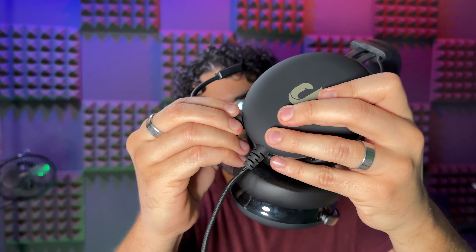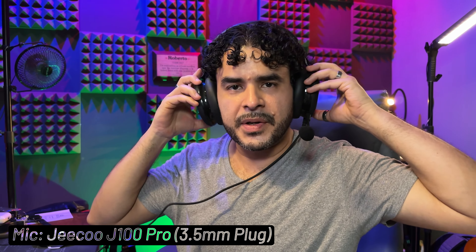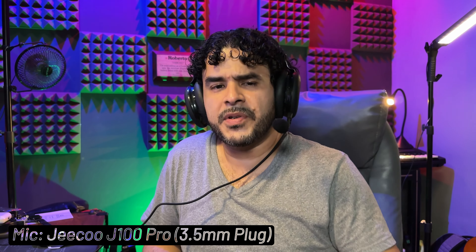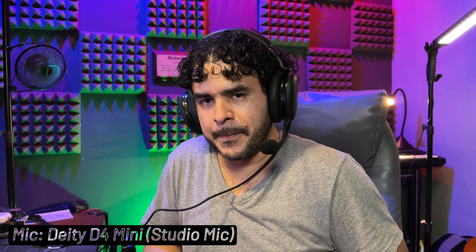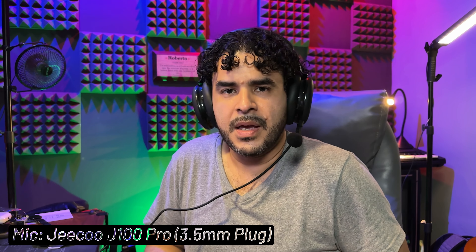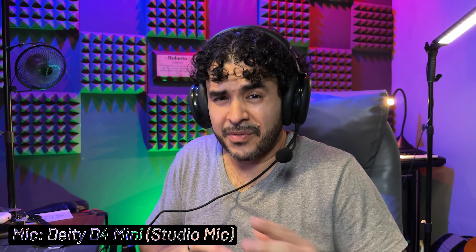The other aspect where this headset shines is the microphone. I'm going to show you what it sounds like because I am already recording with the headset microphone. The sound is very clear. I have a fan right in front of me, so you may hear some wind noise, but hopefully it won't show too much on the audio. This is an excellent headset if you do a lot of conferencing or gaming with voice chat, because the microphone sounds so good.